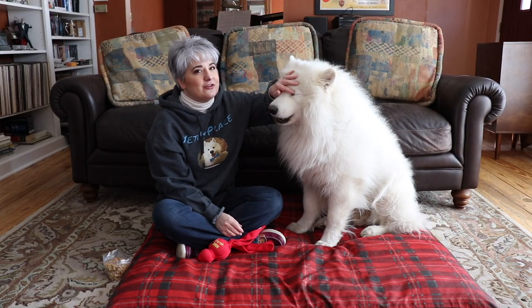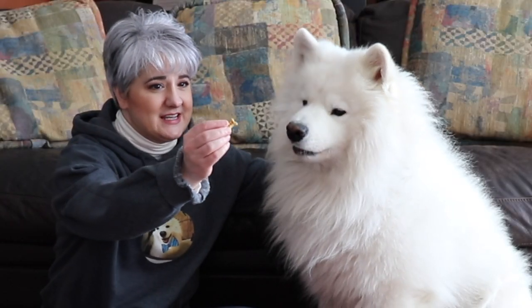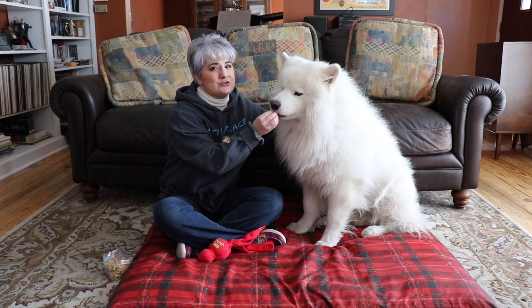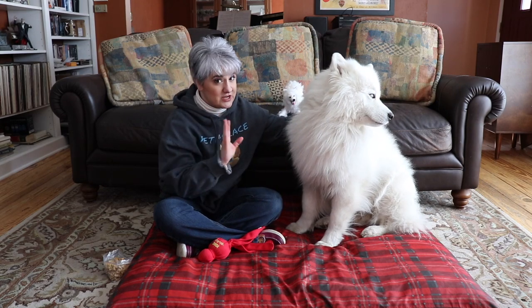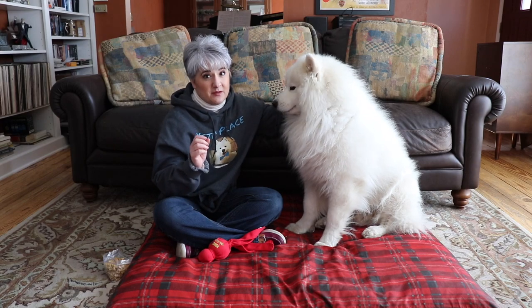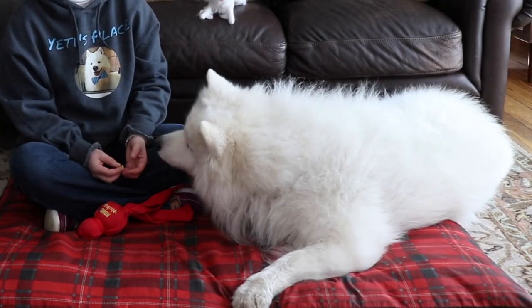Include plenty of small dog treats. You can use little bones like this, or even smaller. When I was first training Yeti, I microwaved some bacon strips — human bacon strips — about four to five minutes, because you want to get them really super crispy and dry, so that you can easily break them into really small bite-sized pieces. What dog doesn't love bacon?